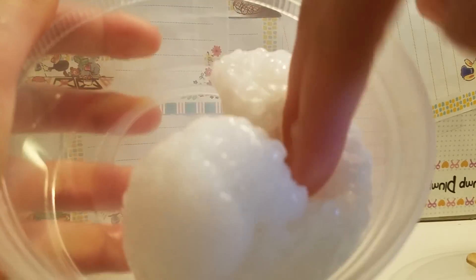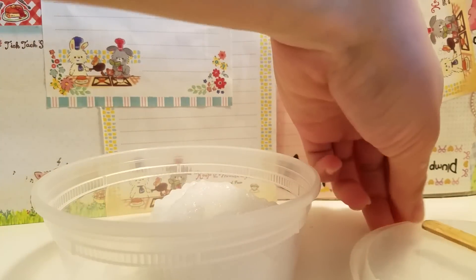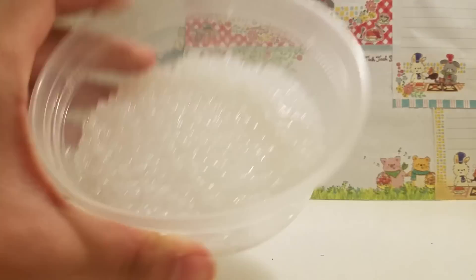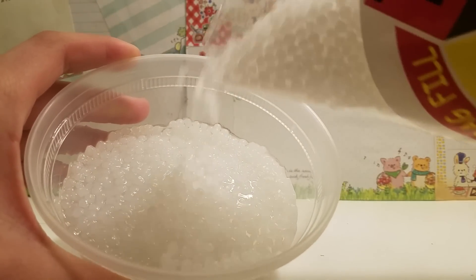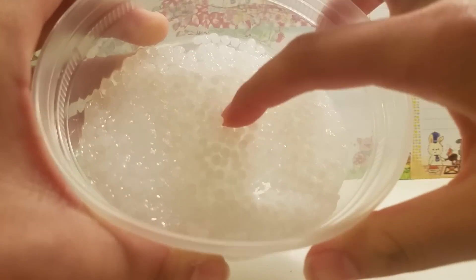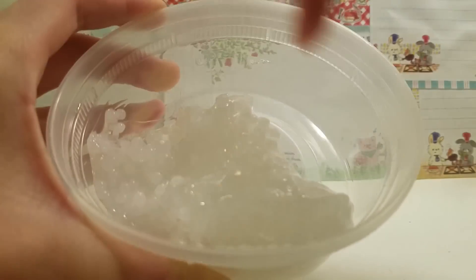Now that all the beads are mixed in, you're basically done. You just have to store it in an airtight container and then wait a week for it to clear up. Here's how it looks after sitting for two days — I'm going to add a little bit more of the beads. It doesn't exactly look like rice, but it's pretty similar.